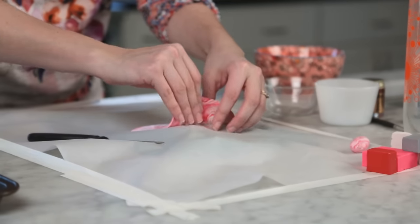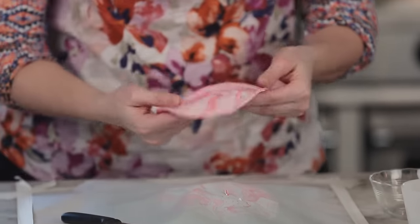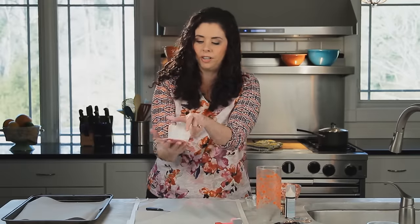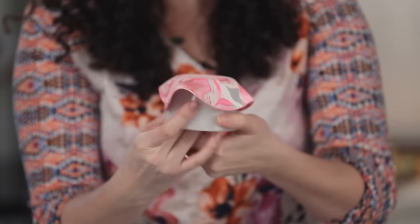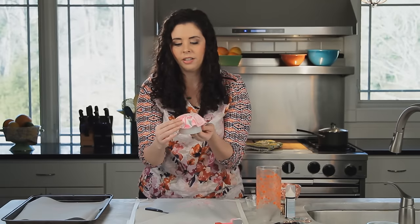Carefully lift up your piece of clay from the paper and drape it across the bottom of your oven-safe ramekin, making sure that you kind of line it up in the middle. You can play with the edges to flute them in a loose, organic way — we don't want anything too perfect. Now this is all ready to go on a baking sheet into a 275 degree oven for 15 minutes.